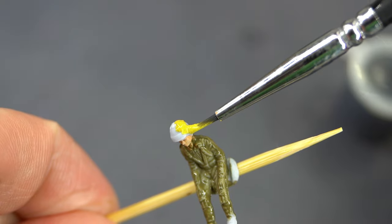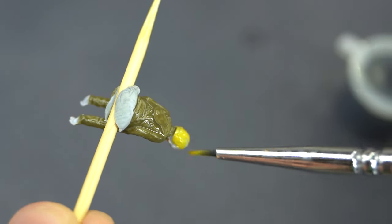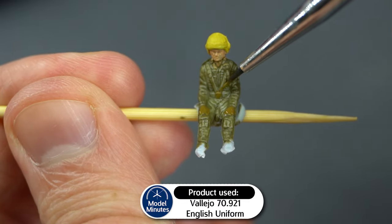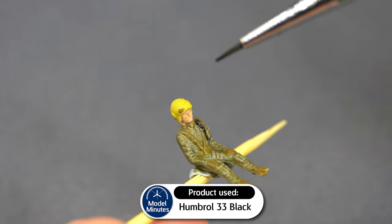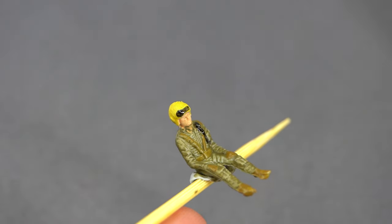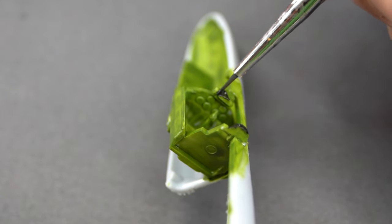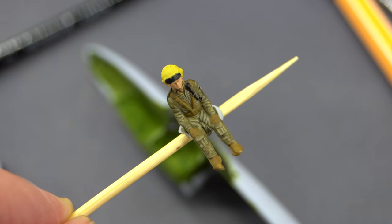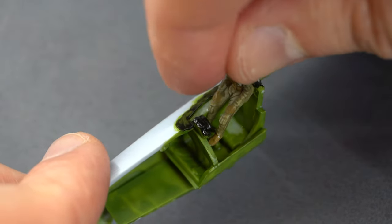Humbrol 24 Trainer Yellow was used on his flying helmet. Vallejo English Uniform was used on his straps and on his gloves — not forgetting his boots of course. Humbrol 33 Matte Black was used on his face mask and oxygen tube, as well as the visor on his helmet. While I've got this black paint out, I'll also paint some parts of the cockpit, including the headrest, the control panel and the control stick. And now the pilot is ready to glue into place. Some paint was removed from his seat, glue was applied to those areas, and he was dropped into place, ready to fly the plane.